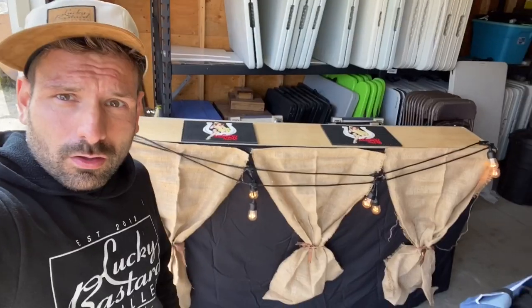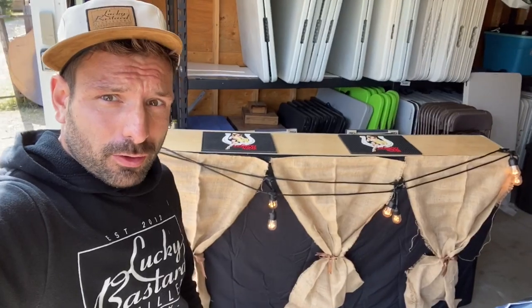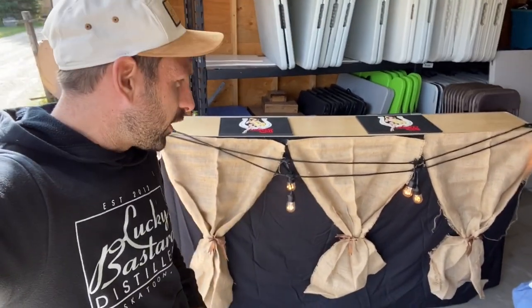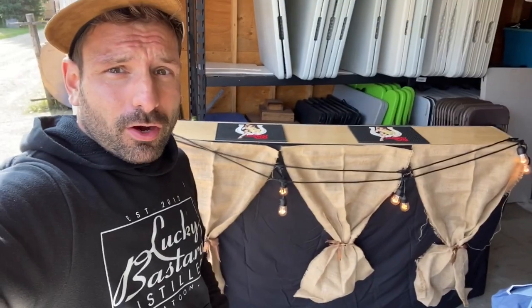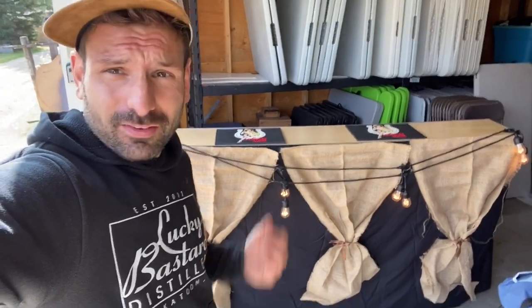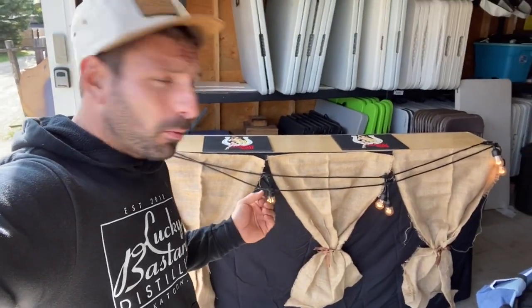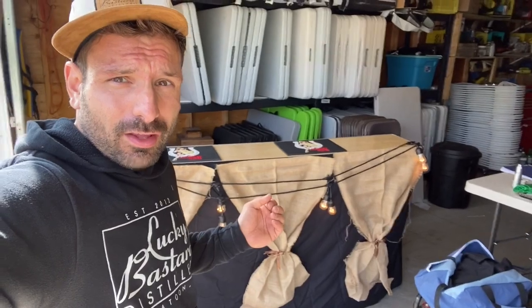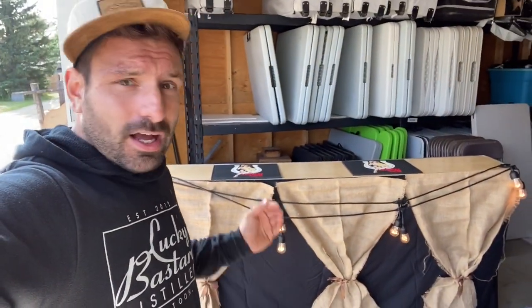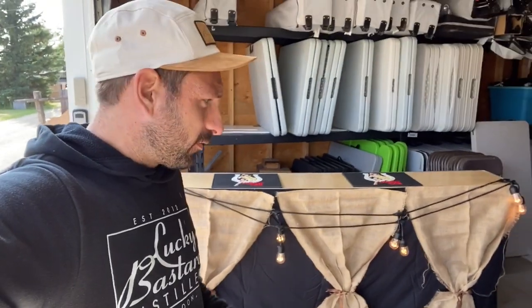If you're a bartender on a budget, think about putting something like this together. You can do this for a few hundred bucks and all of a sudden you have a bar. You can start charging $50 to $100 to add it on per six-foot bar, and it's easy to travel. If you have multiple bartenders, just add more tables, more bar tops, more lighting, more skirting — it's a numbers game and you can make it as long as you want.